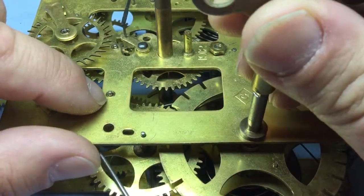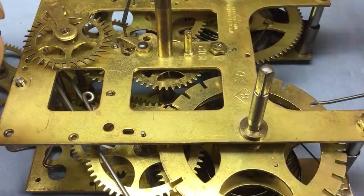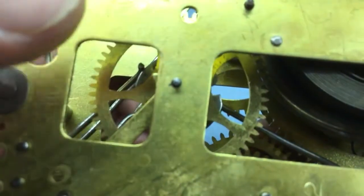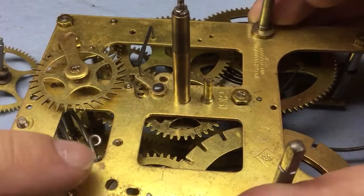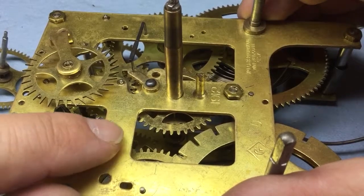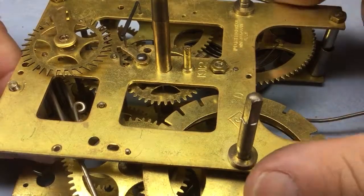That's the only pivot I could find any appreciable degree of wear that I would have any cause for concern about, and it's not even worn that much - it's worn oval just a little bit, but still well within the confines of the oil sink. Since this is my own clock and it's not going to be run continuously, just a couple weeks each year, I don't feel it's necessary to go to the effort of replacing it. The back pivot is pretty tight; all the pivots on this clock really are pretty tight with the exception of this one.